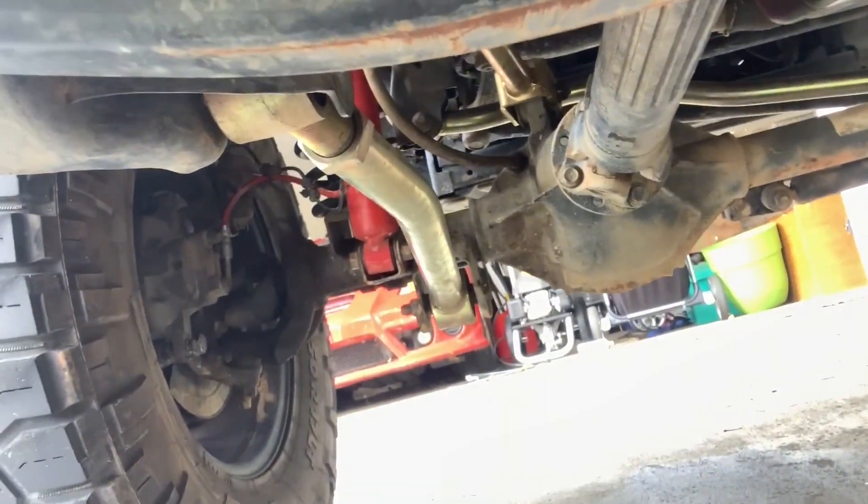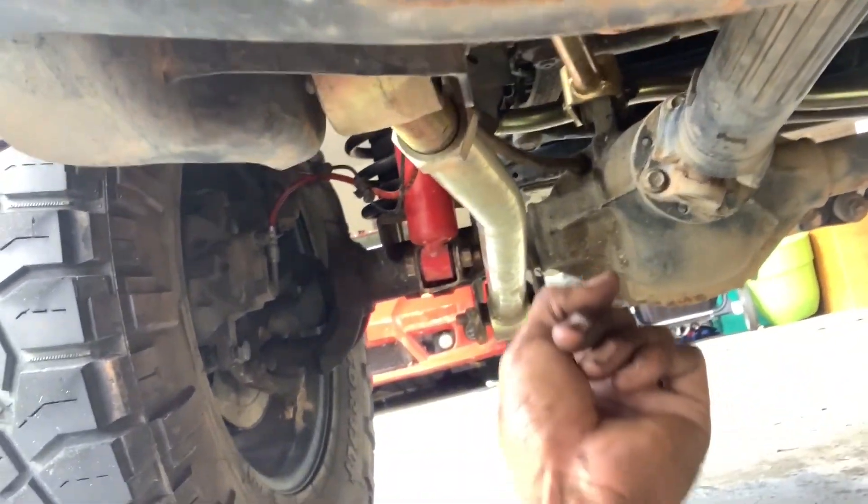All eight bolts are out now. We're going to start on the big bolts in the back — those ones back there. We're going to get all four of those.